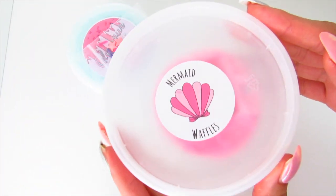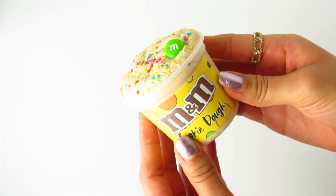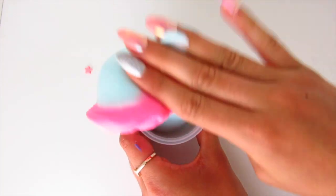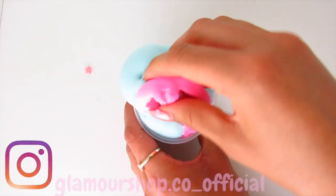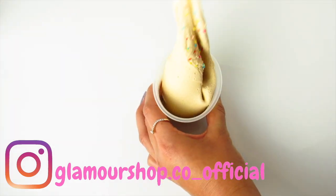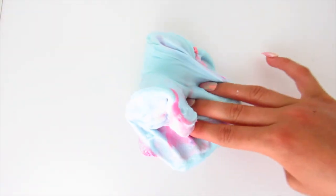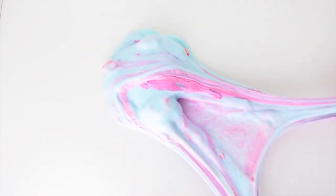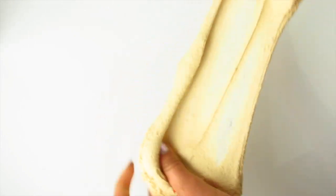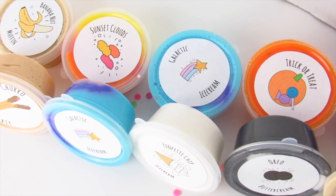That is everything I have for you guys in this restock video. Don't forget that my slime shop will be linked in the description box down below, so definitely check it out. Also follow me on Instagram at GlamourShopCo_official. If you made it all the way to the end of the video, comment down below a watermelon emoji so I know you made it. Thank you so much for watching and I will see you all in my next video — bye!